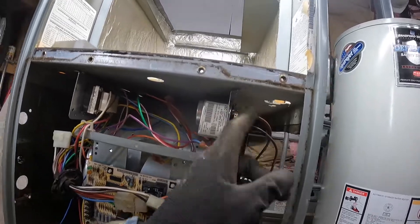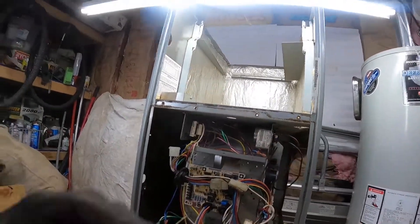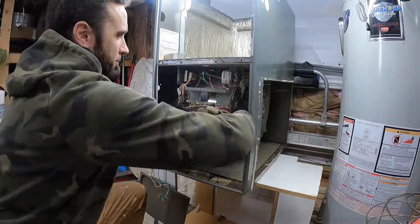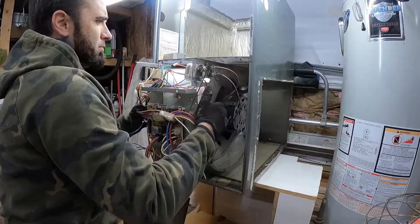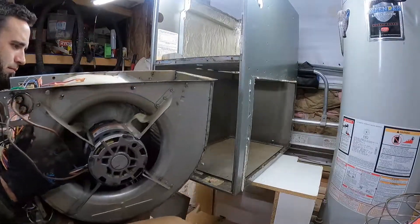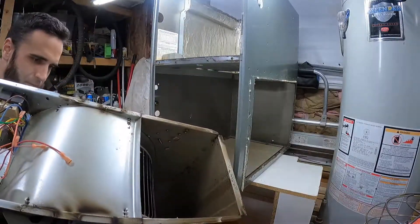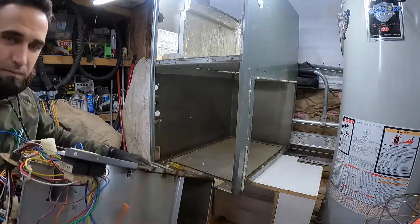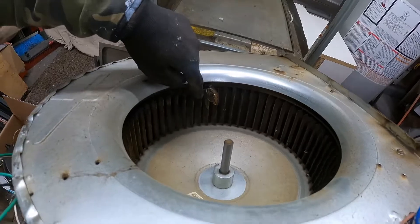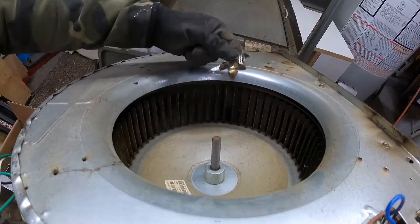To remove the blower assembly there's a screw right here and a screw right here, and then the whole thing just slides out. Pretty dirty — especially the wrapper — pretty dirty and greasy.